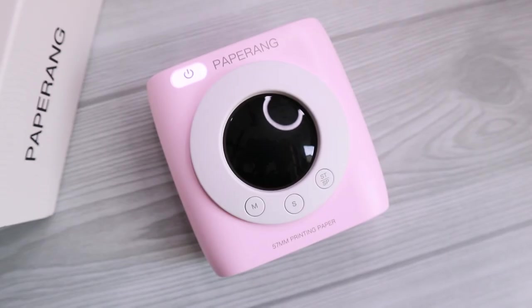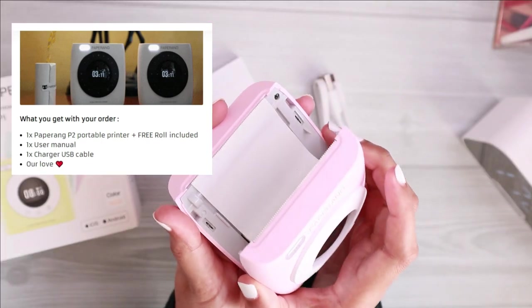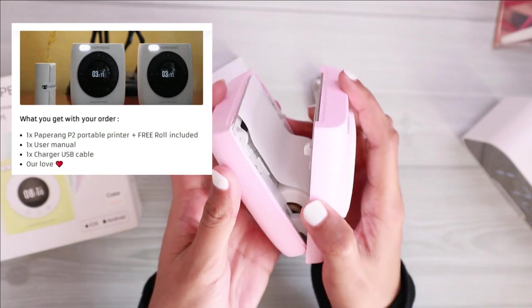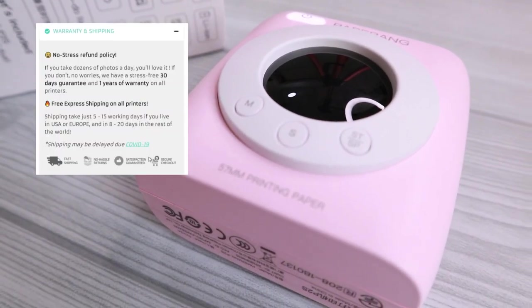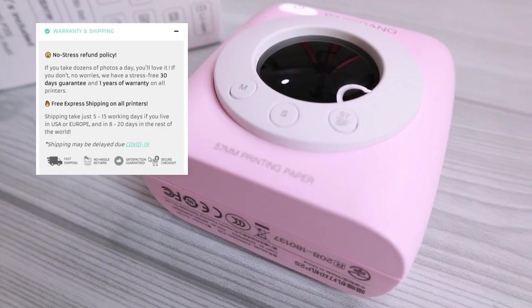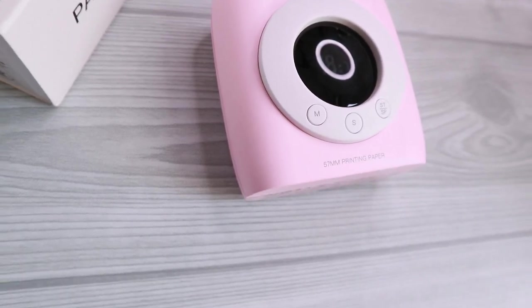As you guys can see from the box, this thermal printer comes with the printer, of course, one roll of thermal paper, the micro USB cable, and also the user guide. They also come with one year of warranty for all of their printers.